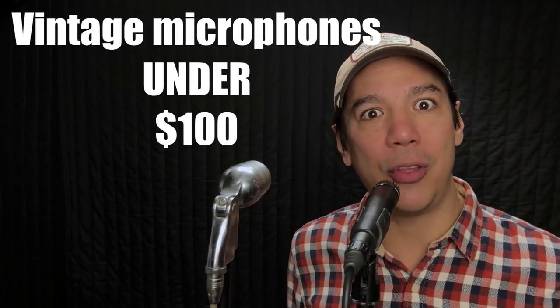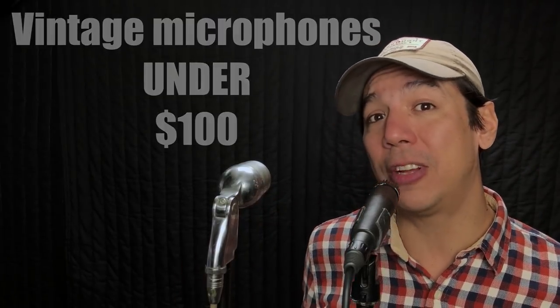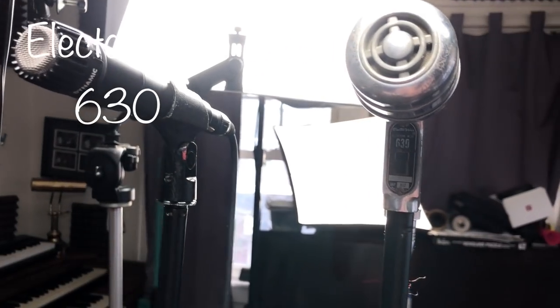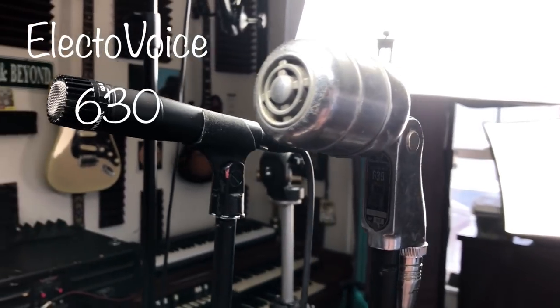We're going to talk about vintage microphones that you can buy for under $100. The one we're specifically talking about today is this little beautiful guy right here. This is the Electro Voice 630, which I personally bought at a garage sale about eight years ago for around $20 to $25. It was cheap as cheap could be.